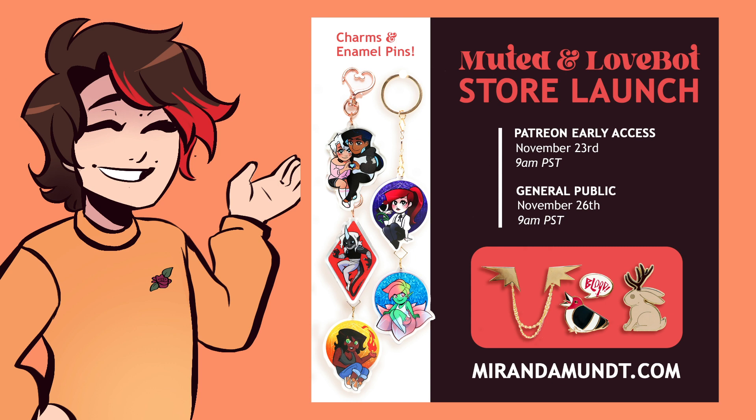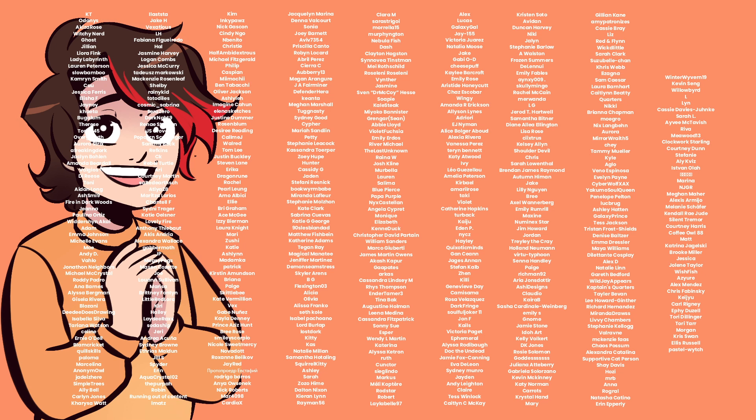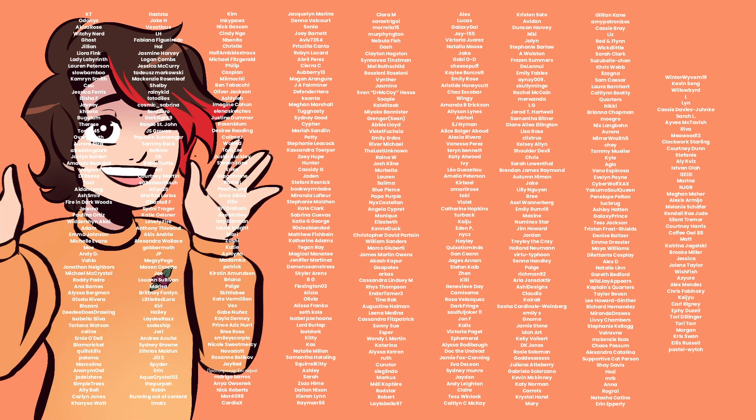If anyone is interested, you can buy these charms and some other cool stuff on my website starting tomorrow at mirandamunt.com. It's already open to everyone on Patreon who got a special password on the 23rd, so go ahead and hop over there. Thank you so much to all of my patrons for your continued support — take care of yourselves, talk to you later, bye.